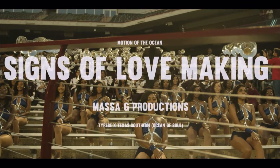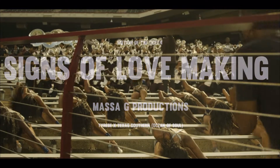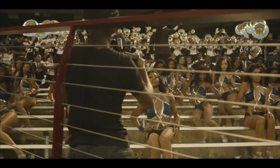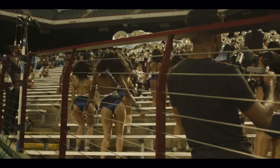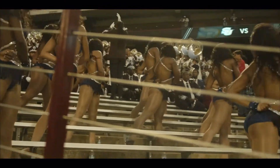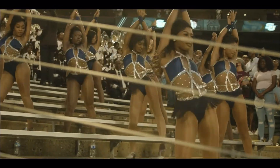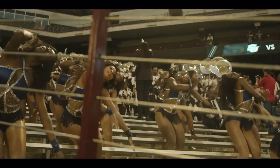Let's get right into 'Signs of Lovemaking' by Master G Productions. Oh, come on Woodwinds! You better have eye contact, and if you've been with me for any amount of time, you know I love a good stand routine. Ooh, that is extra!